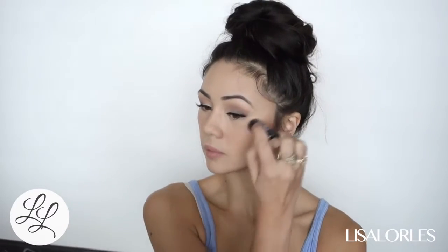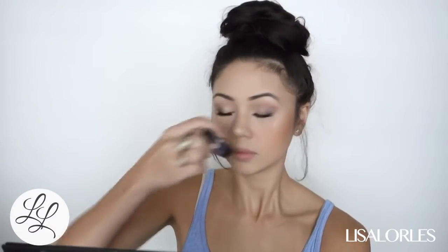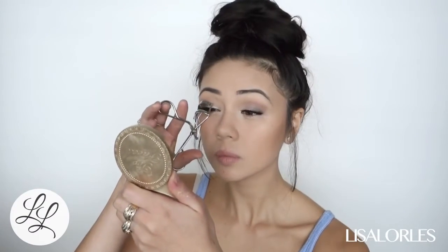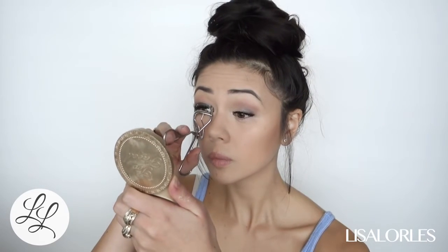I only have one Benefit product, but every time I'm in Sephora I always look at their packaging because it's so cute. This is the Benefit Watt's Up, and I'm using that to highlight — I go on top of my cheekbones and down the bridge of my nose. Next I'm curling my lashes to finish the look off.